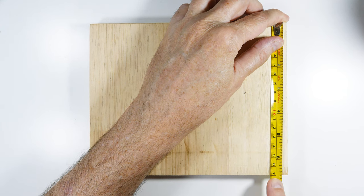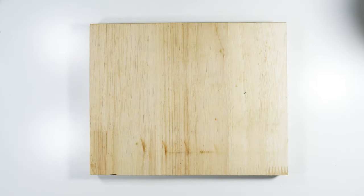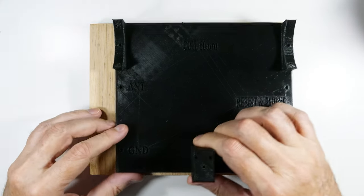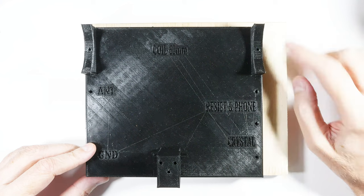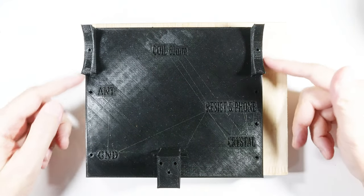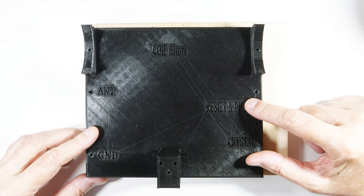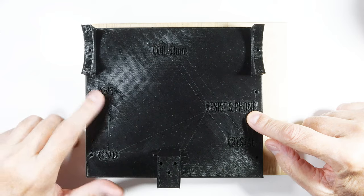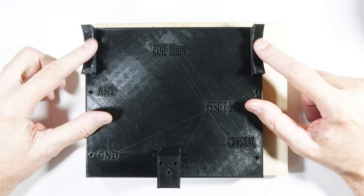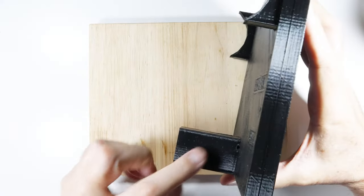I've already cut my piece of wood — it is roughly 21 centimeters or eight and a quarter inches side to side, and 17 centimeters or roughly six and three-quarters inches the other way. Those are not critical measurements, but close is good. If you want to go the 3D printed route, this is the base; it is considerably smaller than the wooden base because extra space would add hours to the print. The 3D printed base has labels — resistor, phone, crystal, ground, antenna, coil — and the pillow blocks and tower are already built in.